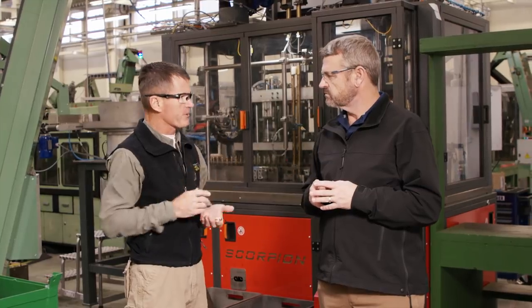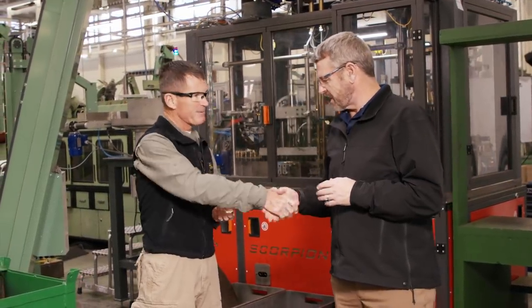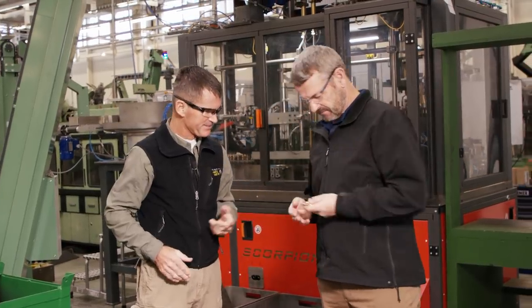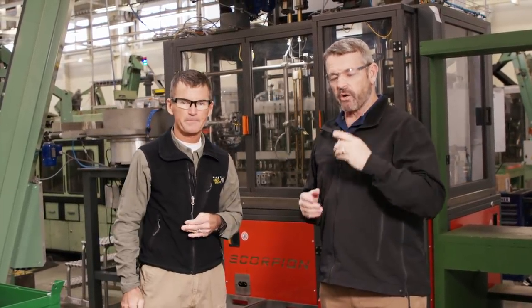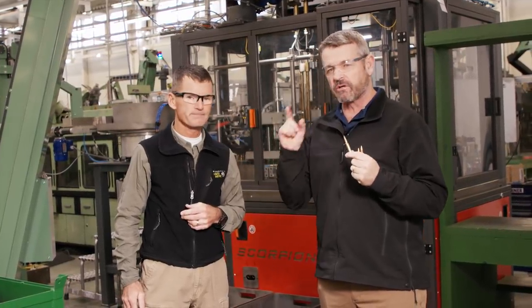Good deal. Thank you, brother. Hope you guys enjoyed it — bringing a rifle round to life here at S&B Czech Republic. Mike Fisher, LAV out.